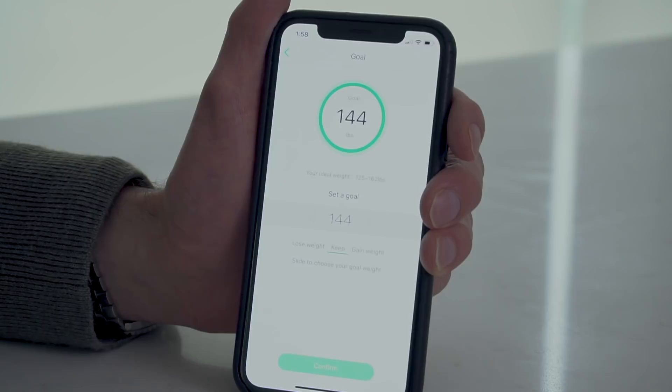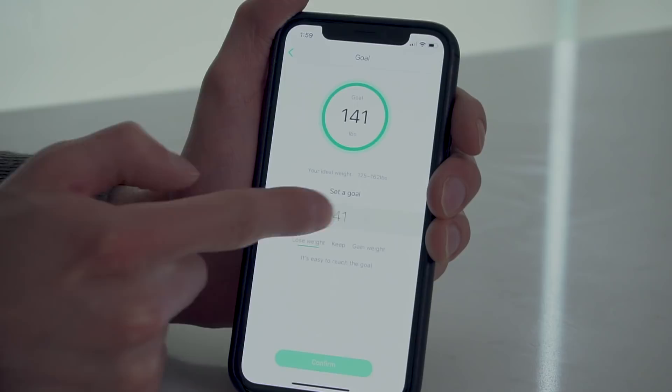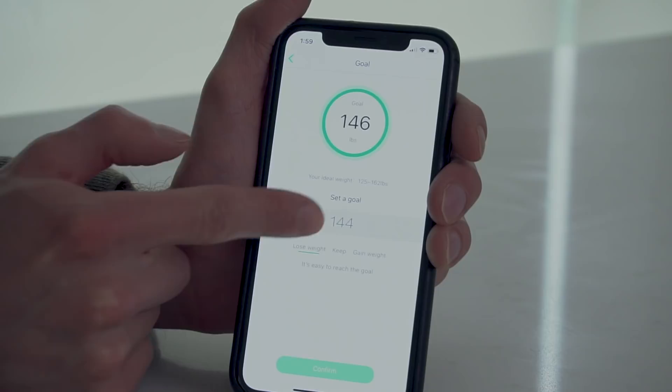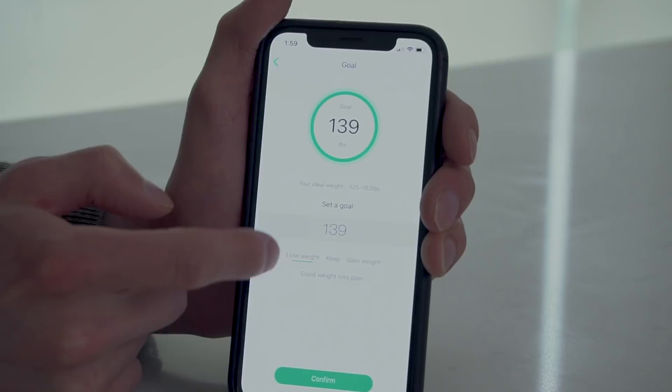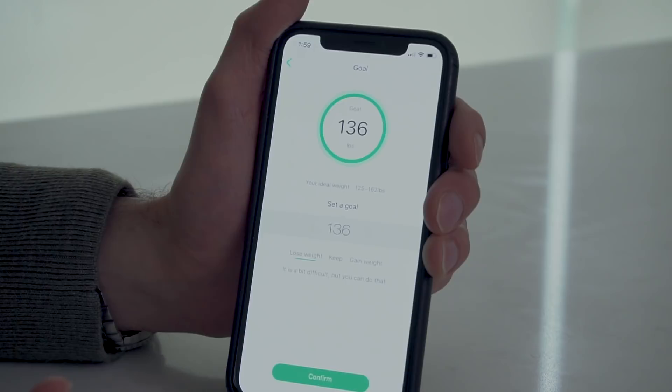Having this information can not only help you accomplish your own goals — the smart system tells you what is, in fact, realistic. I do not want to lose any weight, but I just want you to see what would happen. So right now I'm putting that I want to go down to 141 pounds, seeing it's easy for me to reach that goal. Watch what happens if I try to set something a little bit more unrealistic. 139 still says good weight loss plan. But once I get down to 136, it's telling me it is a bit difficult but I can accomplish that — signifying that this goal is not necessarily something I want to do with my body type.